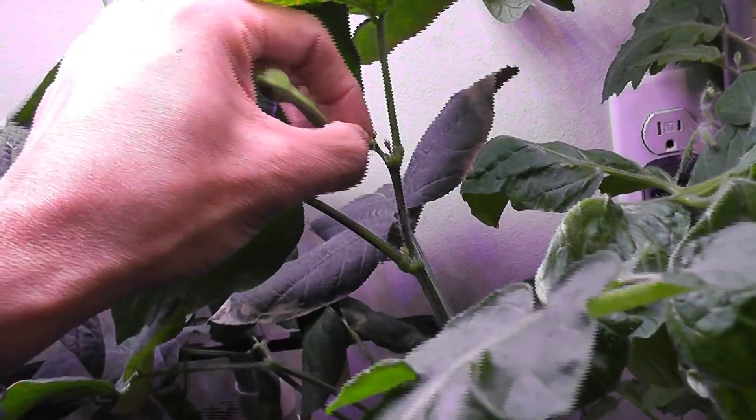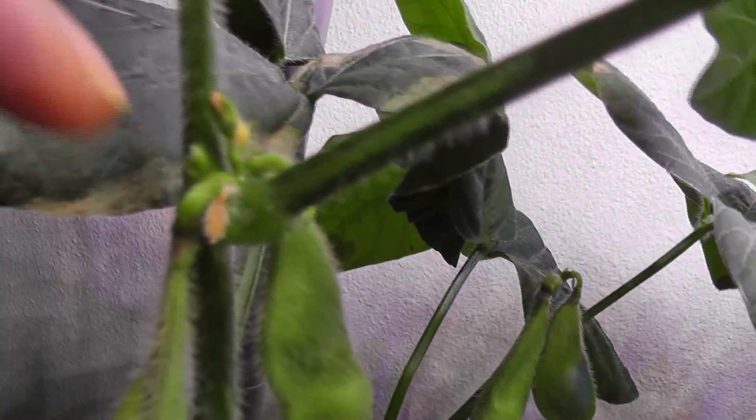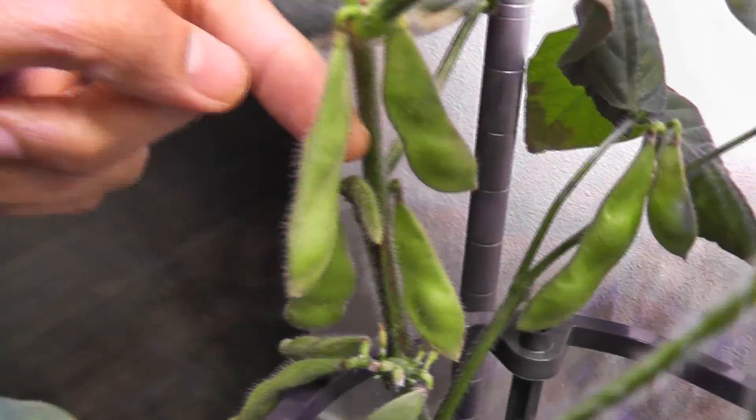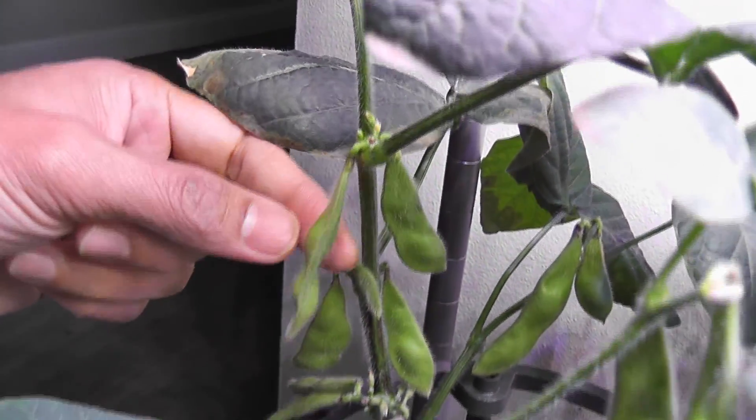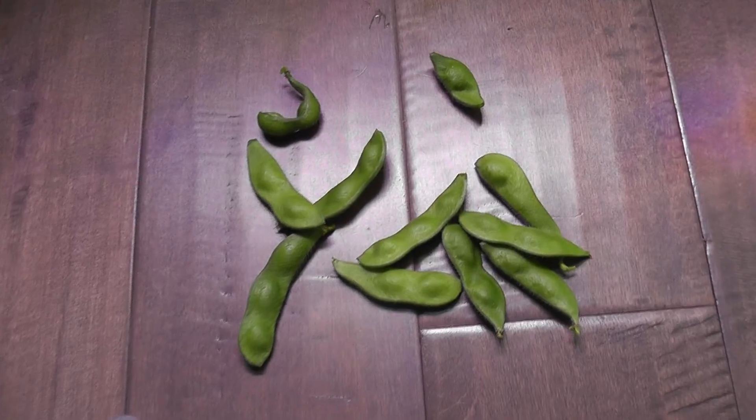It's day 62 — some more pods are ready, I can see pretty good seeds inside. I'm going to harvest these pods. I don't see any new pods coming up these days; I still see flowers but they're just drying up and falling off. I think it's because the plants already have a lot of bean pods developing and they're taking all the energy. I'm going to harvest most of these pods and see if new flowers will turn into beans again.